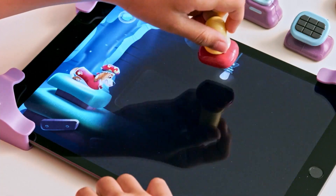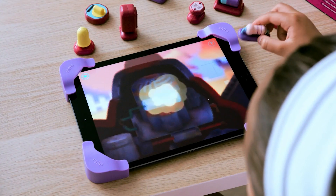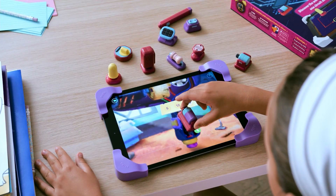Design. Create. Light up lives. Use real figurines to fix gadgets and gizmos on screen. Woohoo!